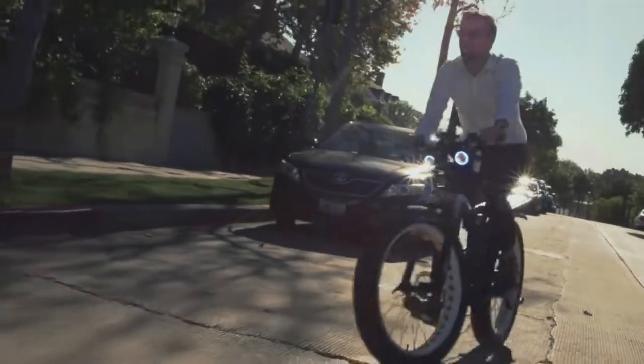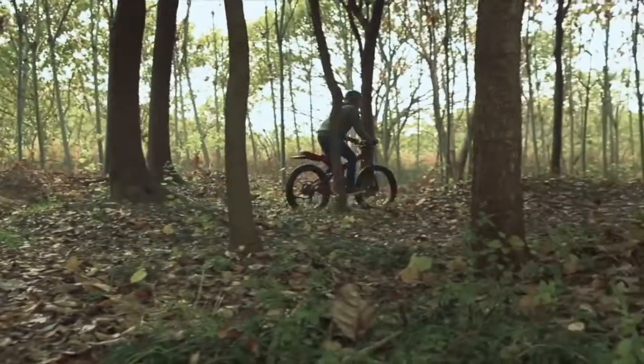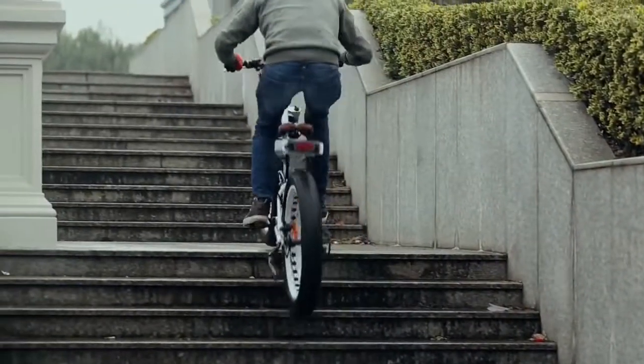MOAR offers the only affordable fat tire eBike equipped with both front and rear suspension. Full suspension provides agile handling and a smooth, stable, and comfortable ride at any speed over any terrain.